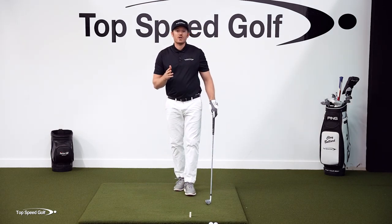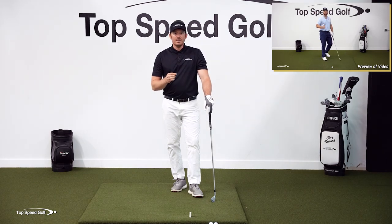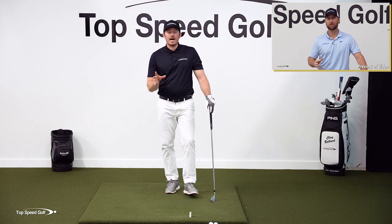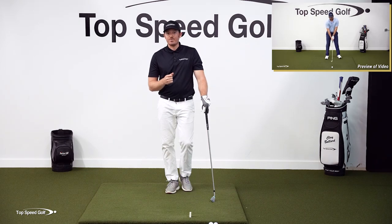Owner and head instructor Clay has a great drill called the anti-roll method that's going to show you how to do both of these. If you pair that up with covering the chest, you're going to be able to get a ton of forward shaft lean and compress the ball, maximizing your consistency and your ball speed. If you want to see that video, we're going to play a preview of it at the end of this video — you can see the whole lesson by clicking on the iCard, or click the link in the description below. Pair those up and compress it like you never have before.